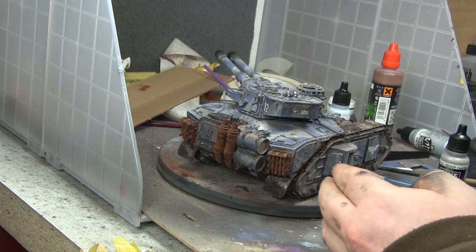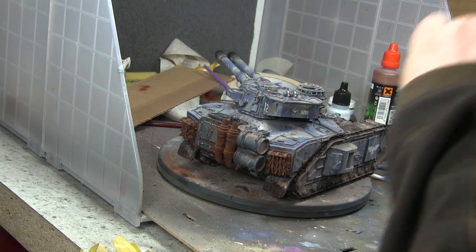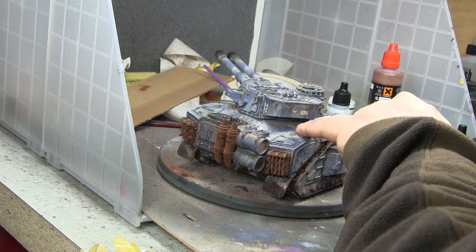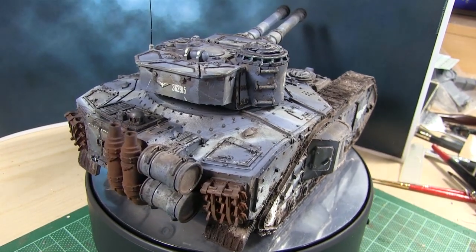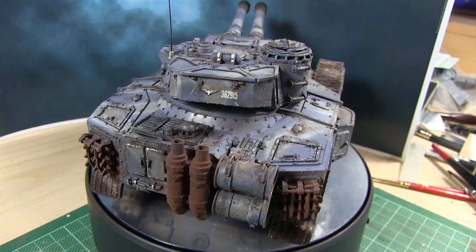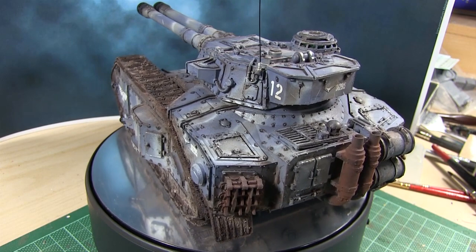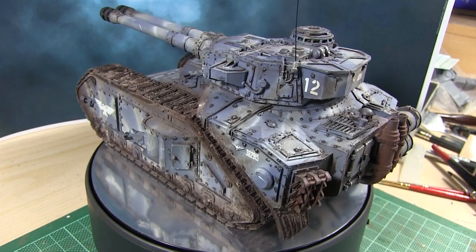People say to do a tank that's absolutely filthy — just a big pile of mud — but honestly, not on a model like this. They're so expensive, I'm not going to hide it behind layers and layers of mud. I still want you to be able to see what this actually is.